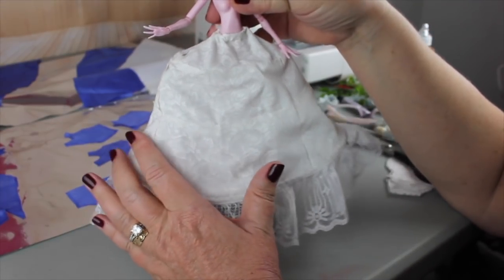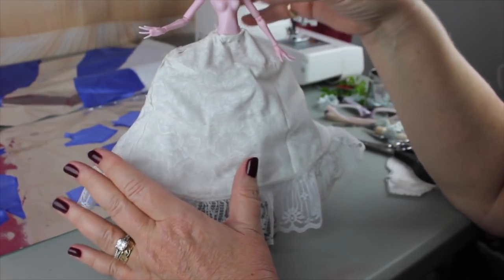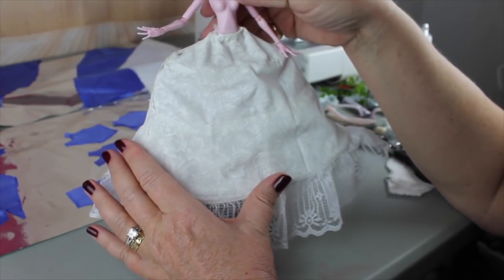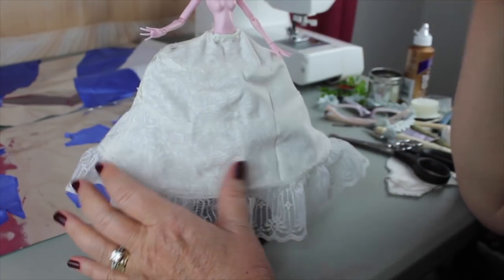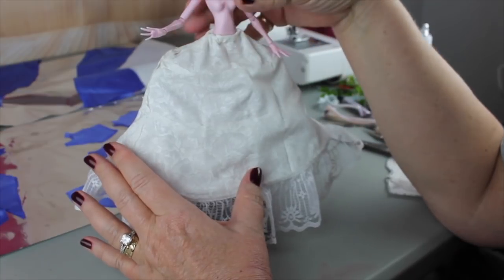First of all I'm just going to show you how I came up with the design. I'm not going to sew each individual piece on camera because it's tedious and it'll take forever, so I'm just going to show you how I envision this going together and then I'm going to do some of the sewing off camera.